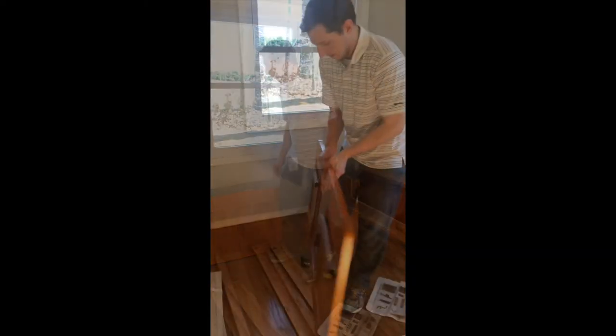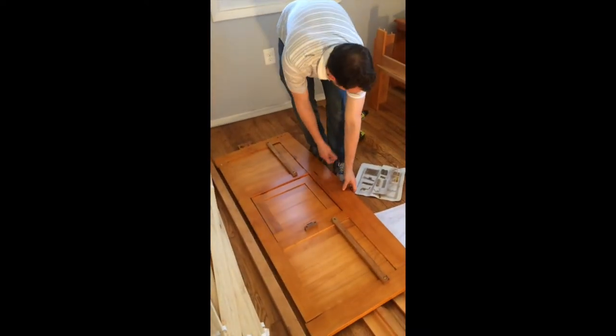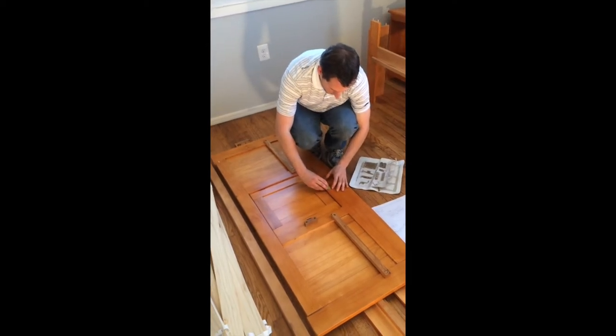Now we're nice and sturdy, so we're going to move on to step number three. We're going to look on the back of the footboard like we did before and assemble part D right into those holes, just like we did for the headboard.